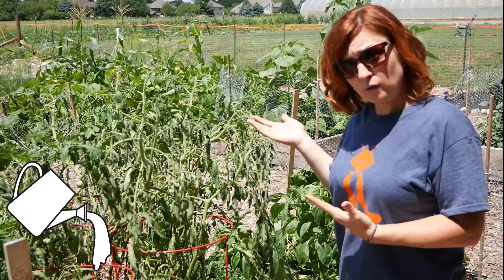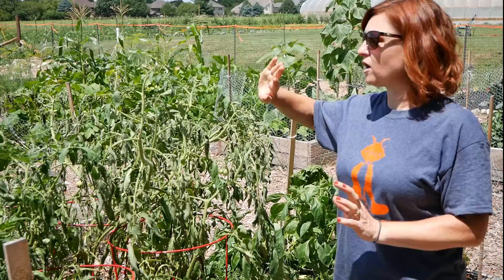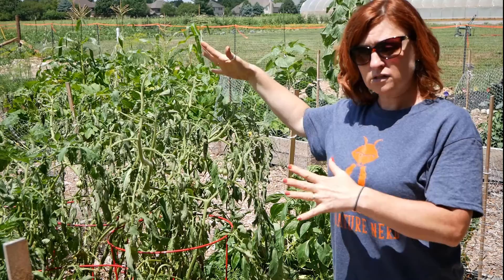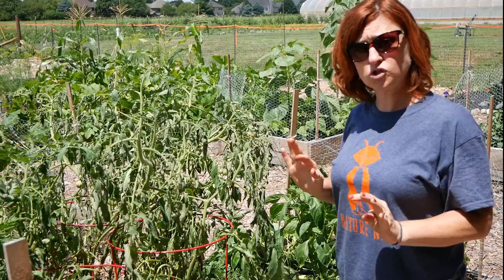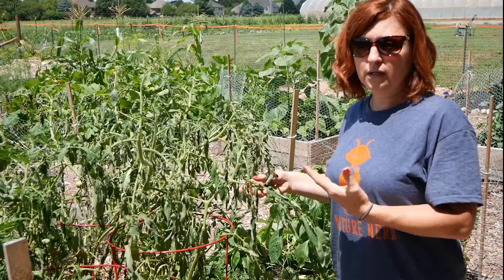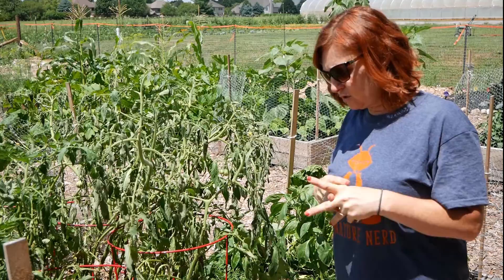When there's wilt, the first thing we might think of is water — are we watering enough? These plants have had lots of water, and other beds farther out have had the same amount of water and those plants all look great. So something specific is going on with these. It shouldn't be a watering issue, though certain varieties might want more water, so that doesn't totally eliminate that possibility. But we'll move on to the next thing.